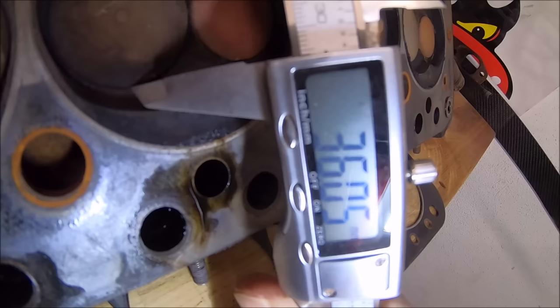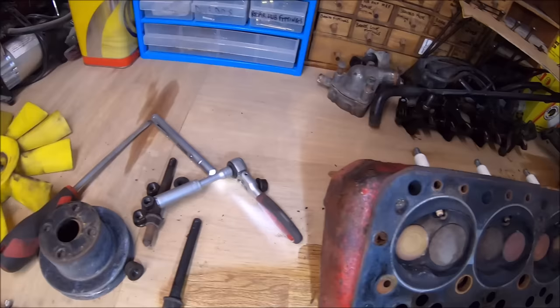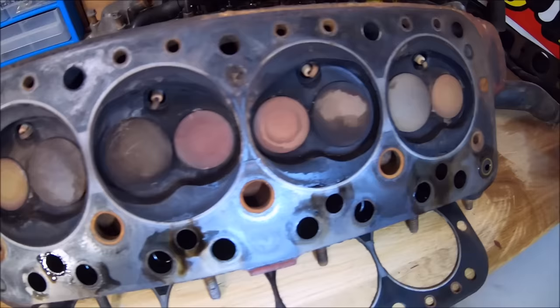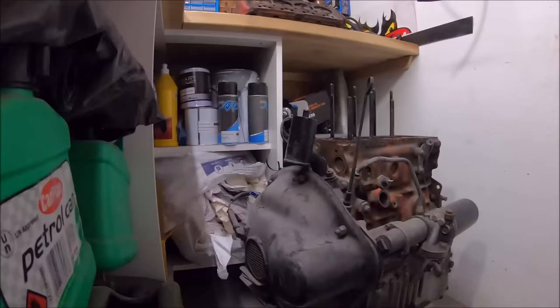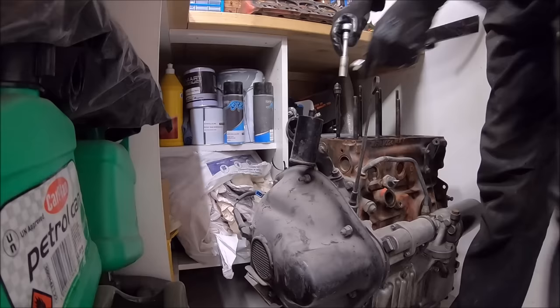The plan is to clean this head up, clean the valves up, lap them all back in, get it skimmed, get it refaced, and put it back on the car. It's also an 11-stud head by the looks of it — the block isn't drilled for 11 studs, but it's definitely an 11-stud head. On closer inspection, that head gasket was definitely leaking between cylinders two and three.